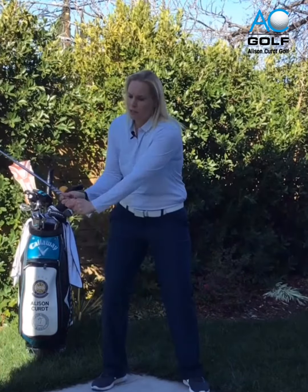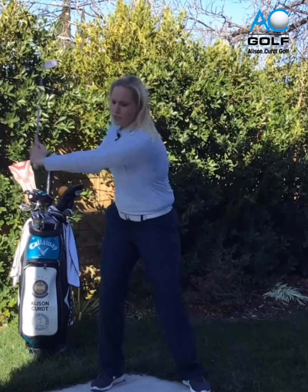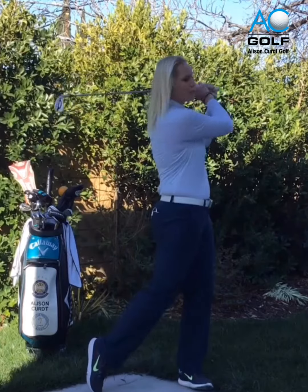They're going to be constricted, you're going to be thinking too much, and the shot's going to be compromised. So in order to make a free fluid swing, we need to be tension-free, and that's going to start with breath.